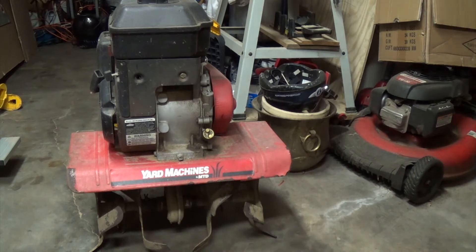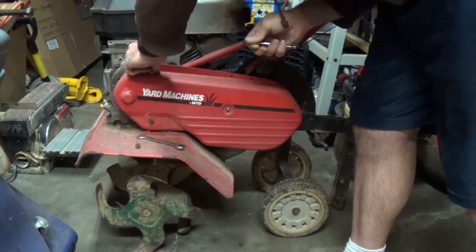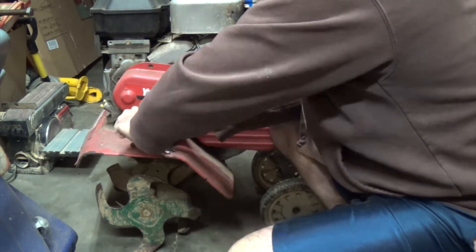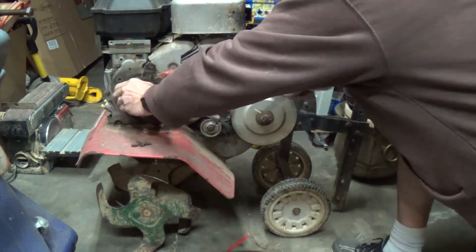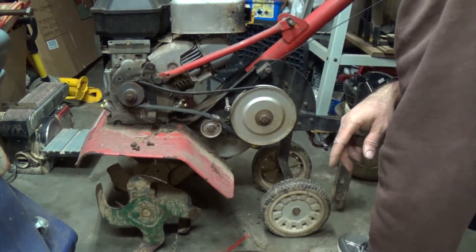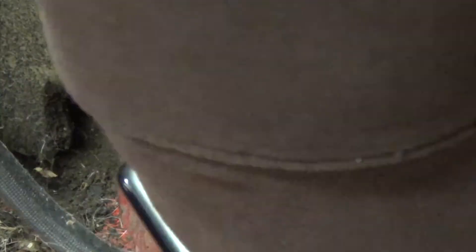The next thing we need to do is open it up and check the belt — the belt that actually drives the tines. Take off the cover, which has three nuts and two bolts. Take it off and check it out. I'm just checking the tension; it seemed to be operating fine. But going through and looking at it, we've got a crack in this belt. I haven't started tilling yet, so it's not a big problem — we'll just go get one.